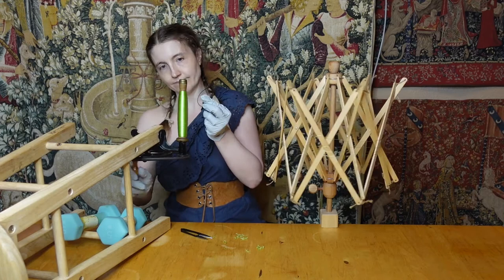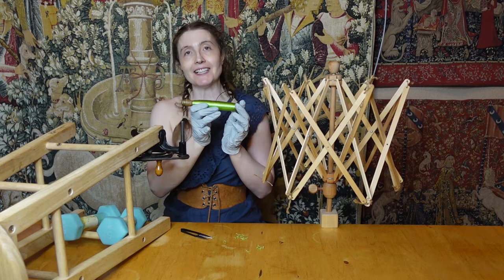Et voilà! Like magic, it's done. It feels like it didn't take me any effort at all.